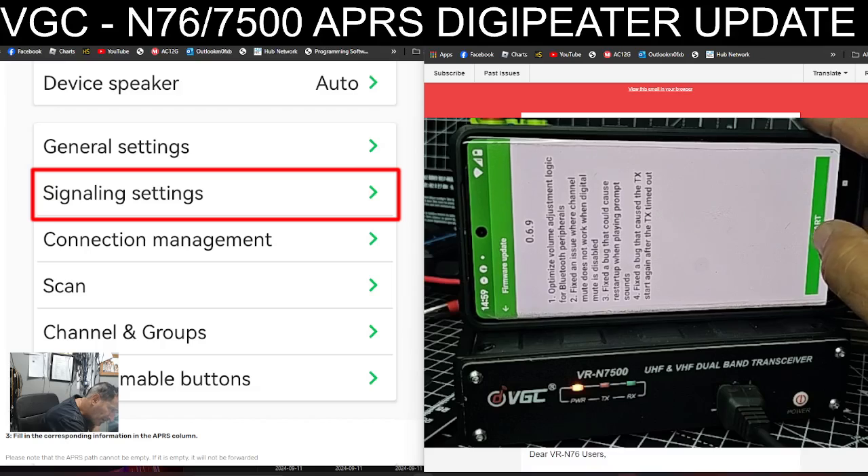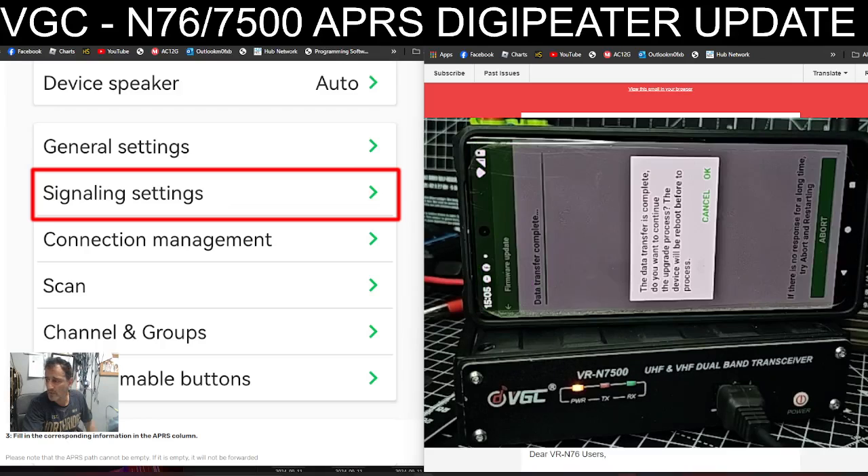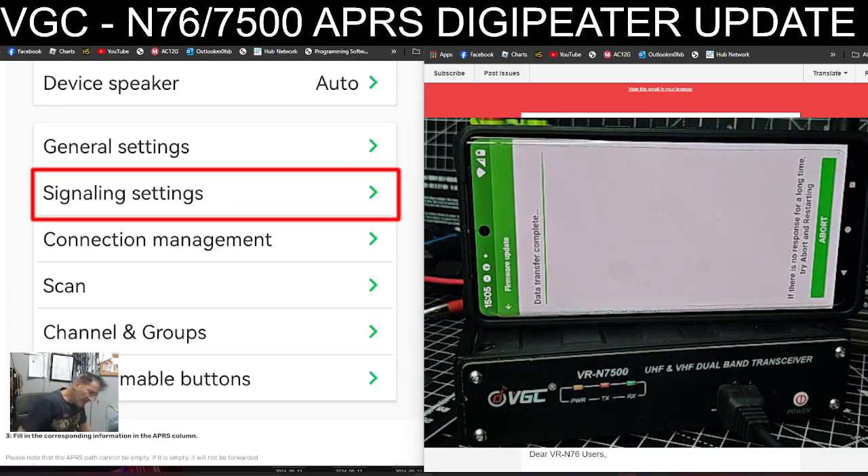I'm going to press Start. I have a feeling I might have to update this a couple of times, so we'll follow this process and repeat until everything is loaded. You can see it's transferring — four percent — it's going to take a good ten minutes. It says data transfer complete, so I'll click OK to upgrade and let it finish.